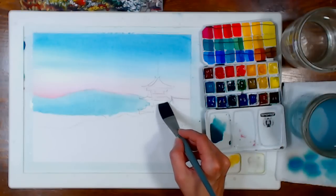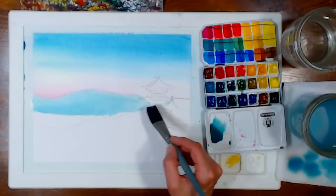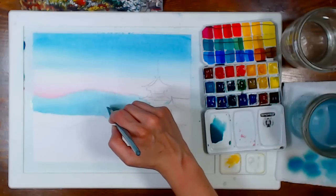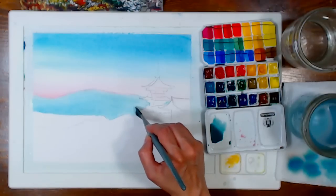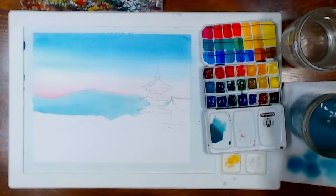I'm getting a little bit of mountain color in between some areas of the pagoda so you can see a hint of mountain there. I'm bringing that mountain color down a bit where some city is happening. Now I think I'll switch to a smaller half-inch brush so I can put in a few narrower mountains.